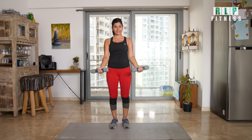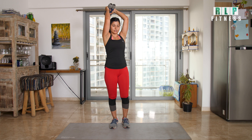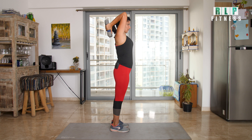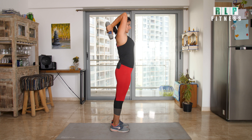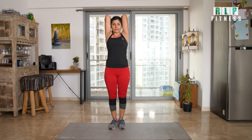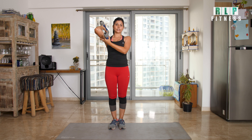Now go to the triceps. Hold the two dumbbells behind you. Keep the elbows back — you can extend the elbows. Keep the elbows back, then bend your elbows and extend completely. Then bend the elbows back again. You can do 15 repetitions to work the back of your arms.